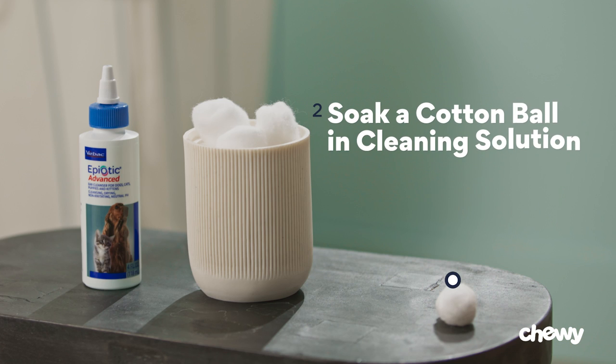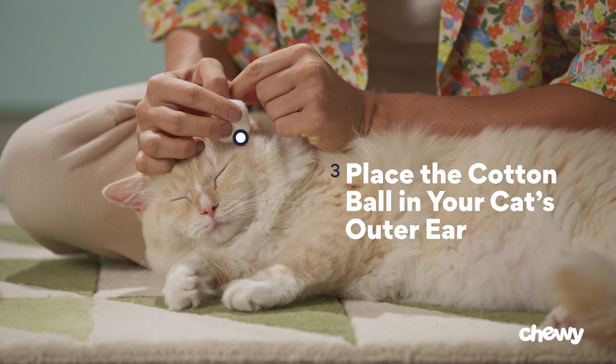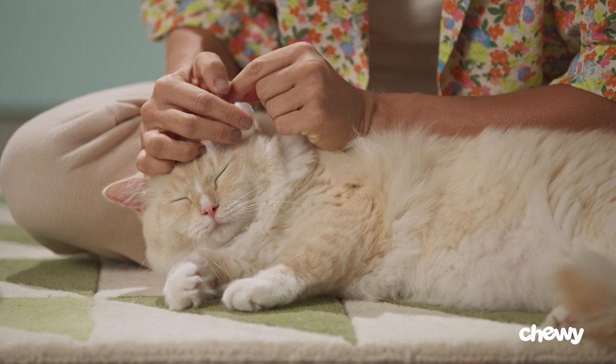Step two: soak a cotton ball in cleaning solution. The cotton should be damp but not dripping. Step three: place the cotton ball in your cat's outer ear. You don't need to insert it into their ear canal — just gently place it at the opening of the ear.